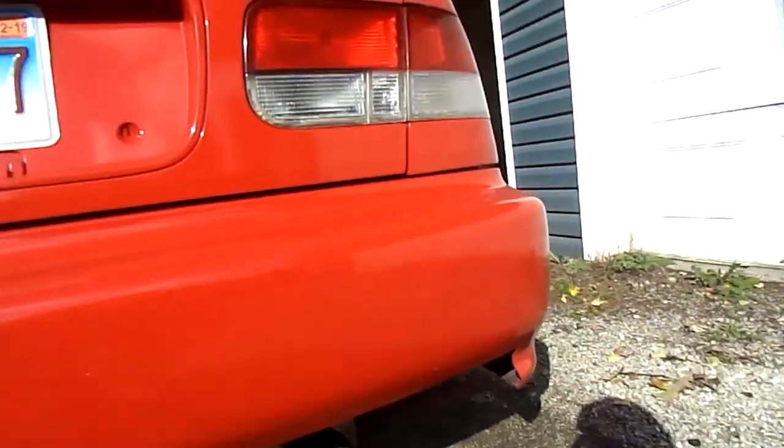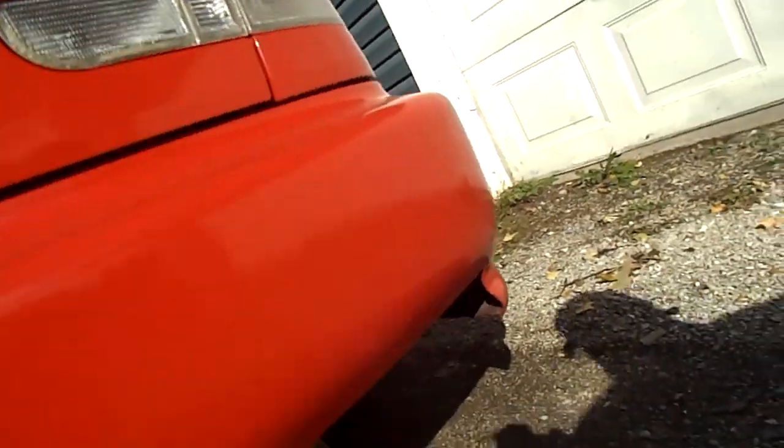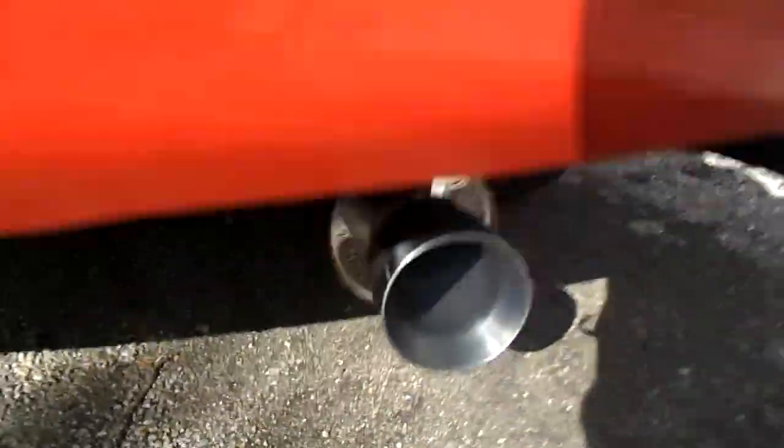It's got a nice rumble to it when it's just sitting idling. I do like the rumble that it has. But like I said, do not buy this exhaust system — it is super, super loud in the high RPMs. At 3,000 RPMs, right at 3,000, that's the only way to shift.